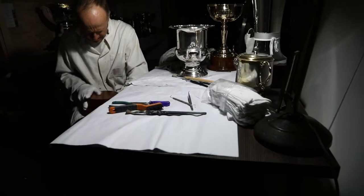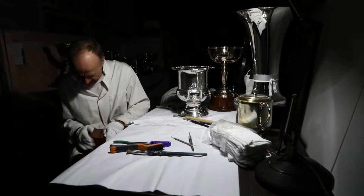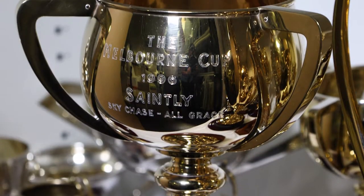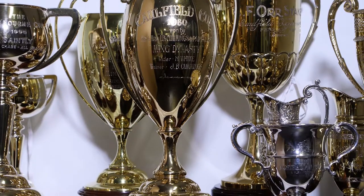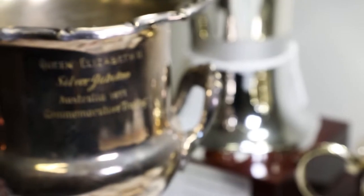I'm a conservator. I specialise in metals corrosion, so I treat a lot of metals objects. This is Bart Cummins' collection throughout his years of racing and it's very large. It's one of the largest collections I've ever worked on in one go and it's very varied.